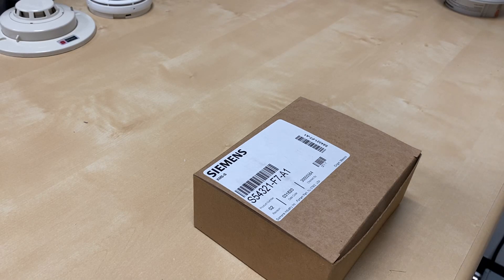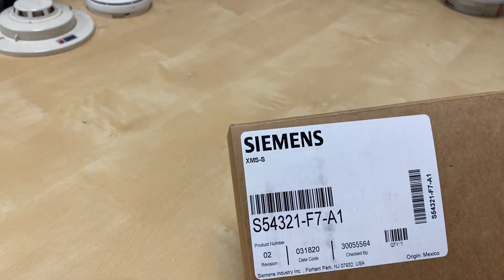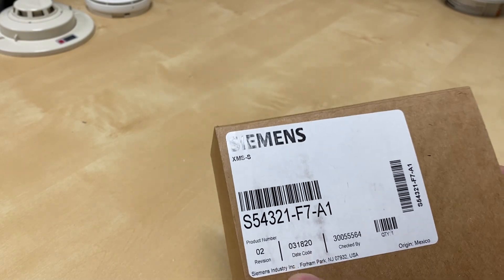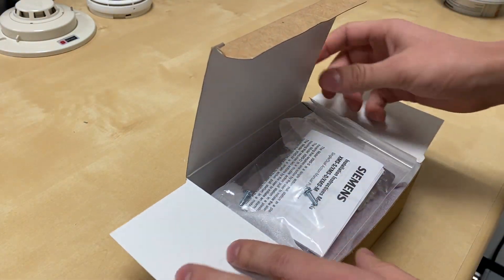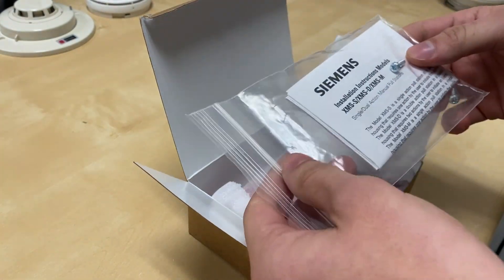Welcome to another video. I'm going to unbox this brand new Siemens XMS-S. Here is the date code, so it's a newer product and not easy to get your hands on one of these. This is the last one I have and I will be shipping it out, but I'll get this open for you guys to see.